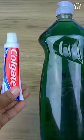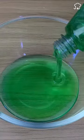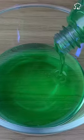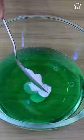Mix toothpaste with dishwashing detergent and you'll thank me forever. First, pour 500ml of dishwashing detergent of the brand of your choice into a container. Then add a tablespoon of toothpaste. Mix very well until it is fully integrated.